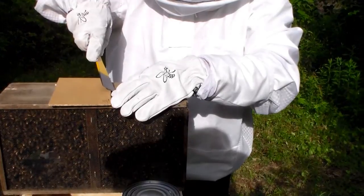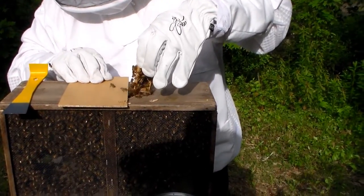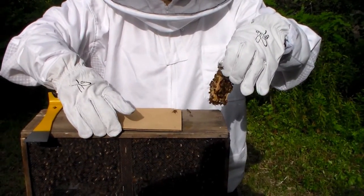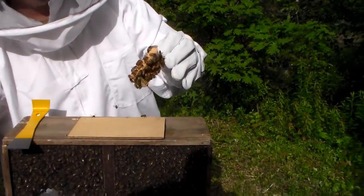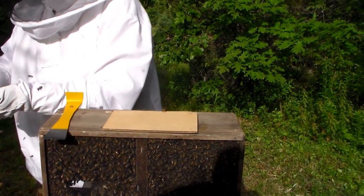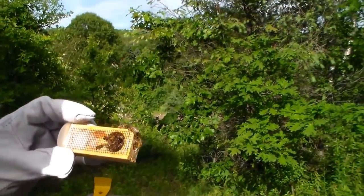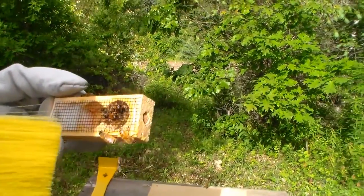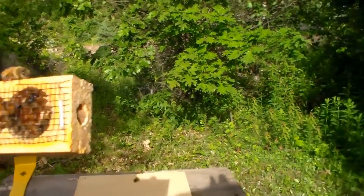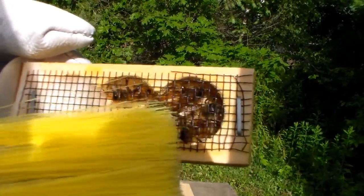Now we've got to get out our queen. There's going to be a lot of bees. Oh look, the queen comes with friends. That's her right there — see, she's got no stripes on her, walking around in the bottom on the right-hand side. She's got like a big black spot on her back. That's our queen.